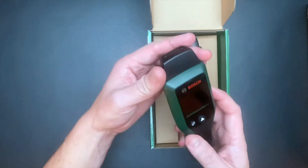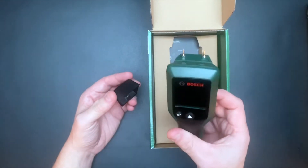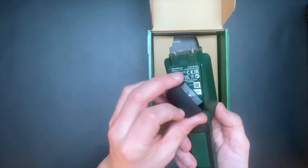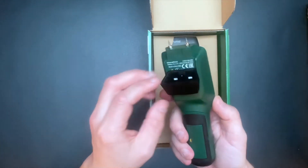When you remove the protective cap you will see the pins. The protective cap has a magnet that allows you to attach the protective cap to the measuring tool.